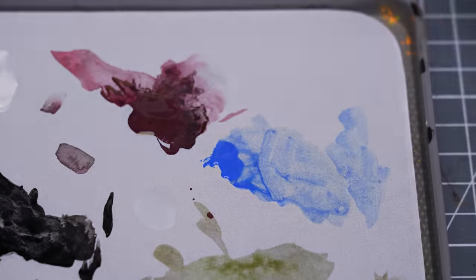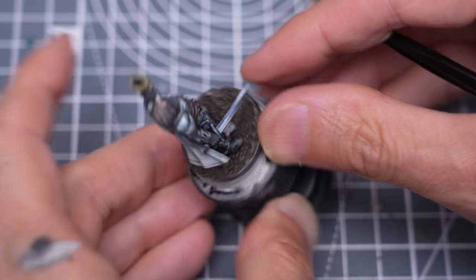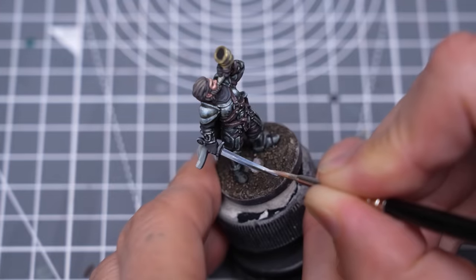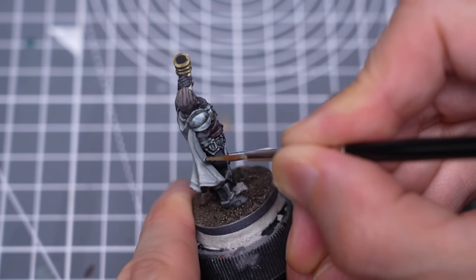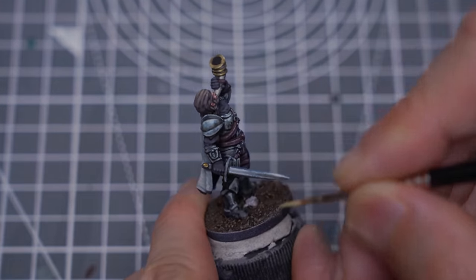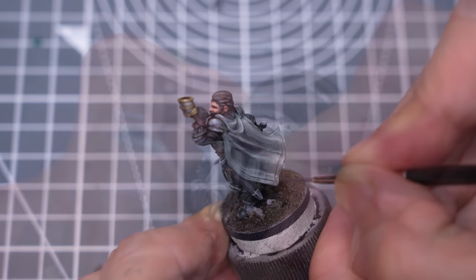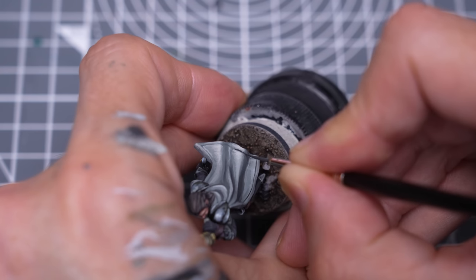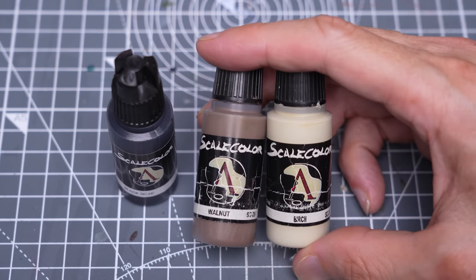This once again is a thin glaze of the Light Ultramarine. Here I chose to paint the oval detail on the handle with the same colours we used for the gold on the horn. I'm now darkening the line that runs around the edge of the cloak, and doing a little tidying up. I've also decided to add some muddy weathering to the cloak, using Walnut mixed with some black as well as some Birch to create a range of values.